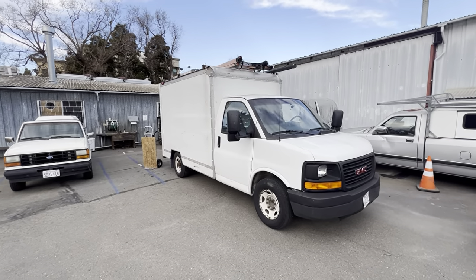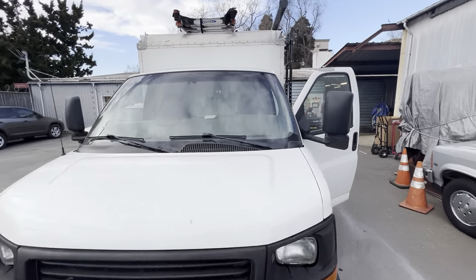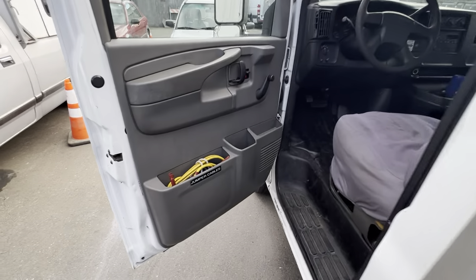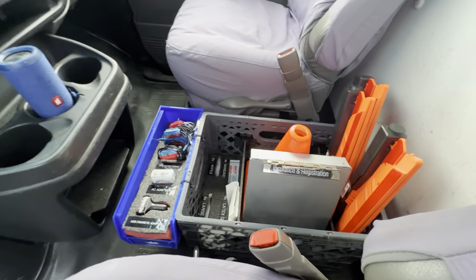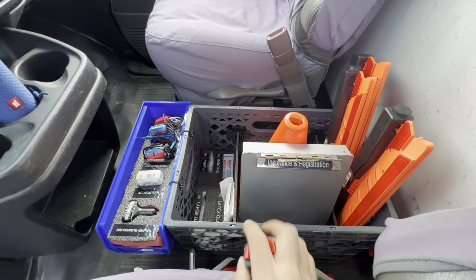Hey everybody, Matt again over at Bolt Lighting Rental. Thought I'd take you through a little tour of the one-ton box truck — it's the OG truck, bought this in 2012. Starting in the cab: jumper cables, phone mount, a little speaker to listen to music — same stuff as in the 2500. Phone charging, same stuff.